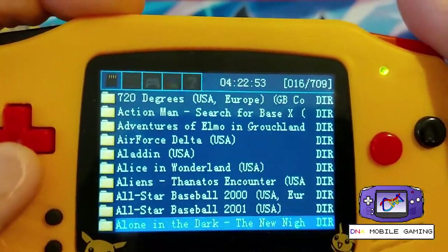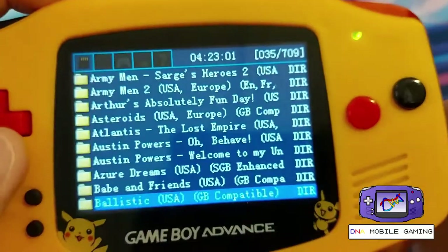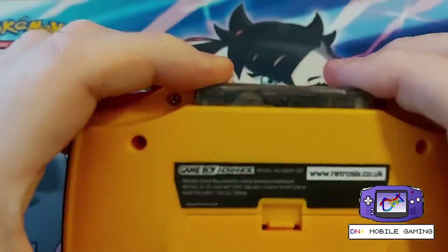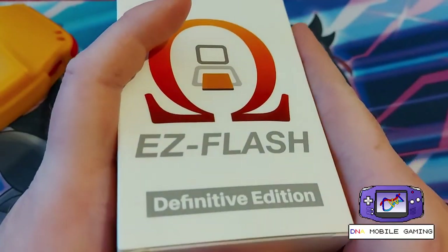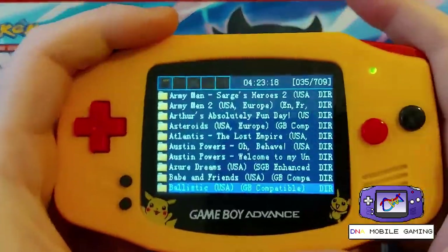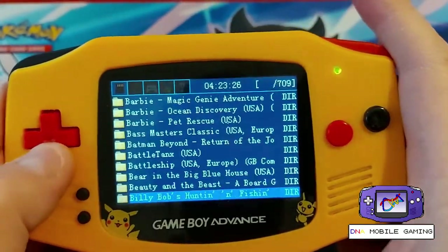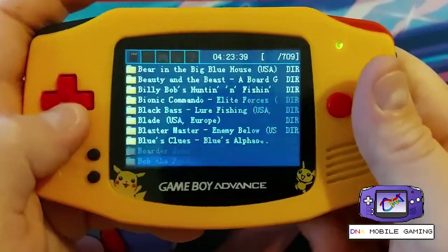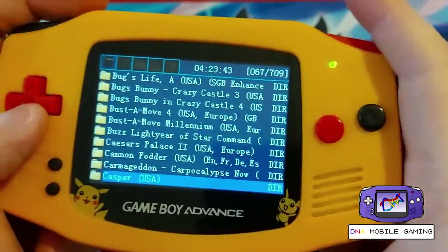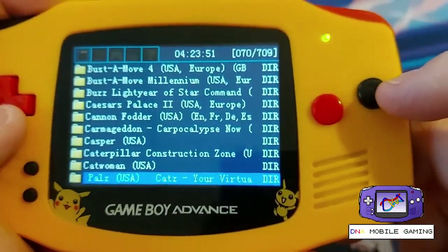My first gameplay for the channel is actually going to be playing through Zelda, so let me know in the comments if you guys enjoyed this guide about the Easy Flash. This is the Easy Flash Definitive Edition for your Game Boy Advance. I hope you buy yourself one of these — I know some people like to have the actual game cartridge, but we're in 2021 and everything's digital, so what's the difference of having all the digital games on one cart? Let's play some more Link's Awakening. Have a good day, hope you guys subscribe to DNA Mobile Gaming — my name is Jordan, have a wonderful rest of your Thursday morning.